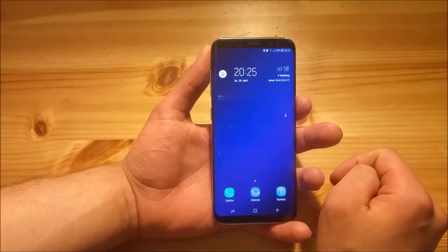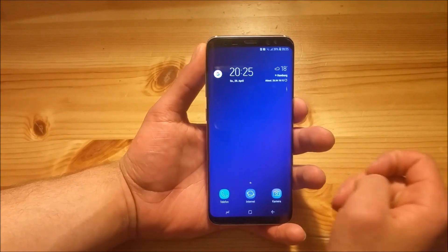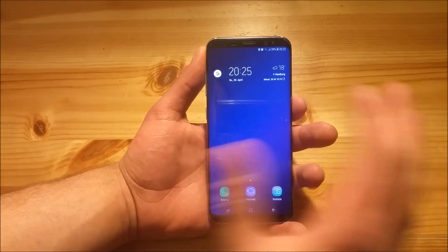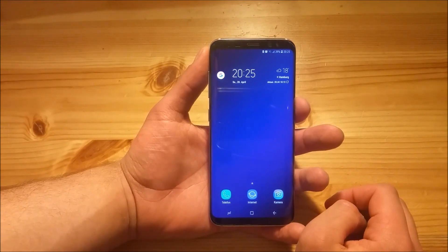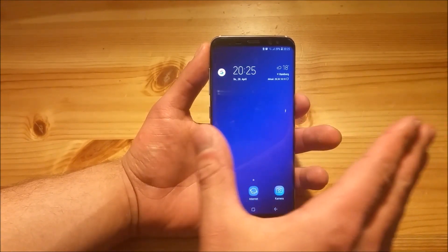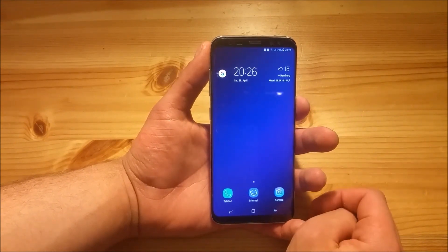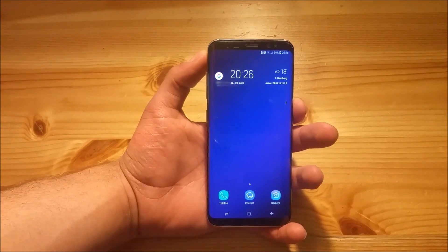So here we are. I will split this video into two parts as always. In the first part of this video we are going to install this ROM and I am going to show you all the steps which you need to do. In the second part we are basically going to take a short look at this ROM and all of the new features which we got together with it. So now let's start with the installation process.